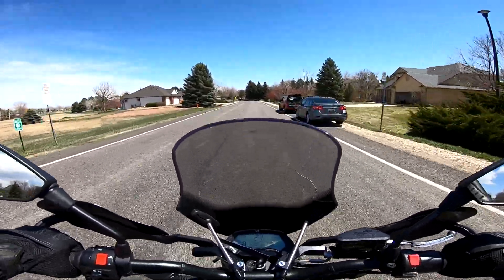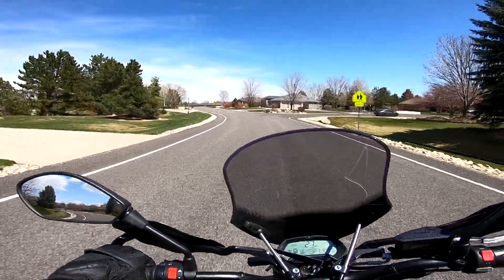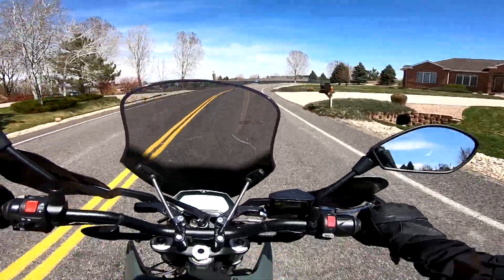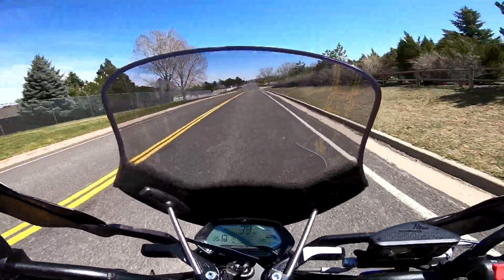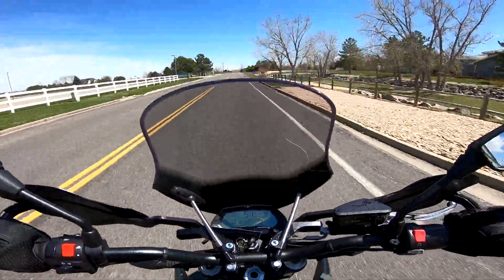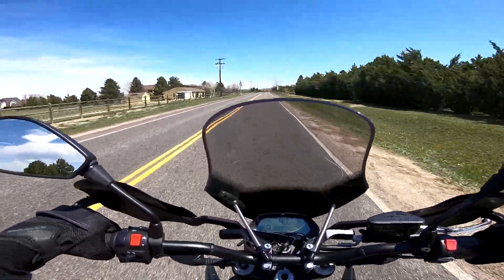I don't think it'll even wheelie — I'd have to pop it up manually. The tires aren't warm yet so we won't take turns too fast, though I'm doing a little over the speed limit. That acceleration was not even full throttle, but you can see it's very quick.